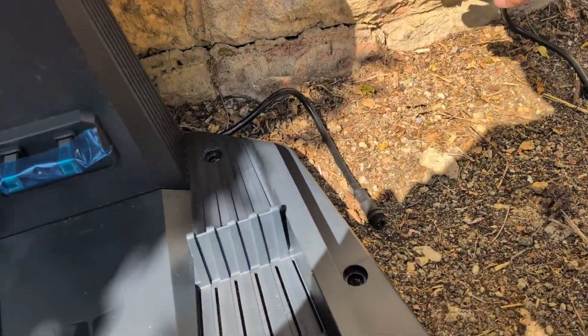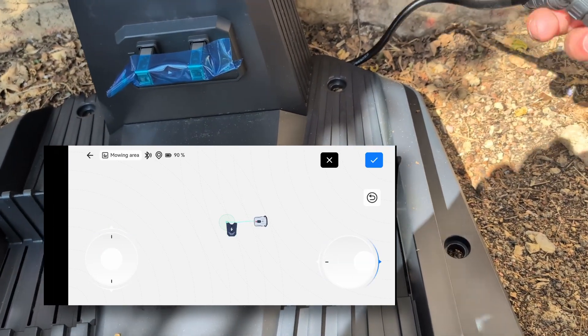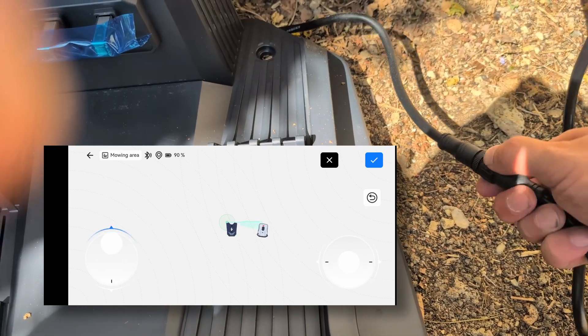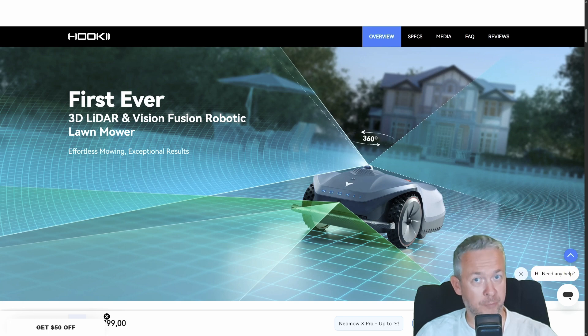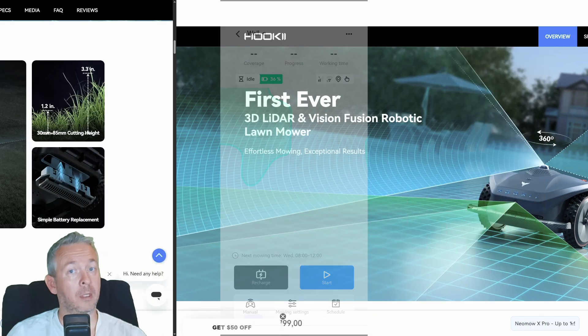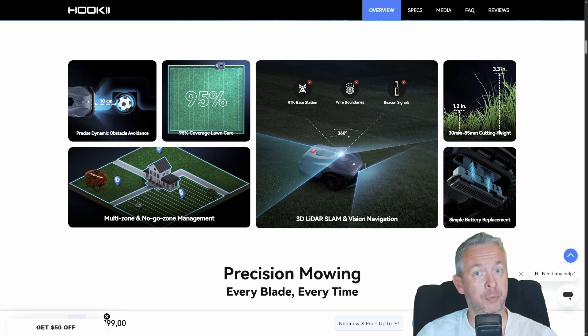Installation. Surprisingly easy. No digging, no wires, no swearing at tangled cables. Just scan your lawn with the app — scanning means you drive your robot across the lawn using your mobile phone as a remote control. Then define zones and paths, and you are done in around 20 to 30 minutes. Just make sure you've got a strong Wi-Fi signal at the base. This is a must. Real talk. Avoid these rookie mistakes and your Neomov X experience will be smooth as a putting green.